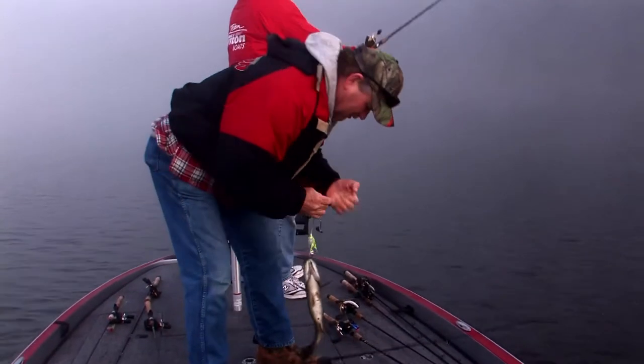I'm fishing a great big old Buzzbait — starting out, typically a largemouth bait. I'm starting out at a disadvantage behind the boat, but if I get a fish to hit it, it might be a quality fish.